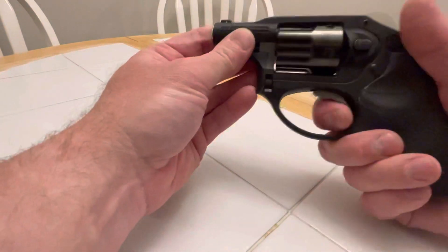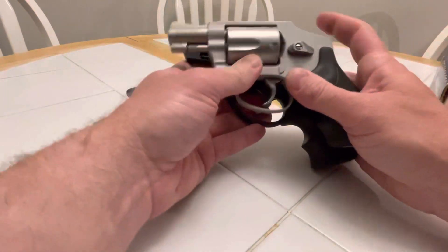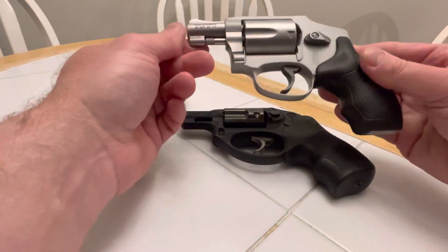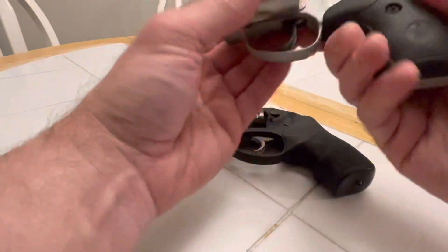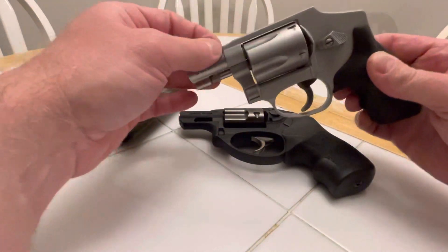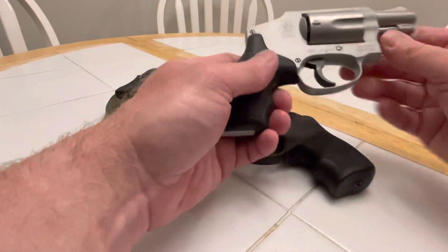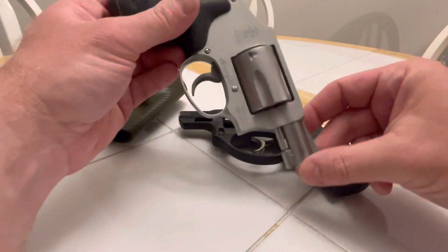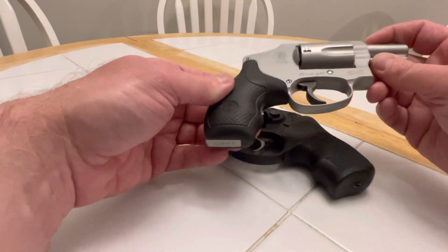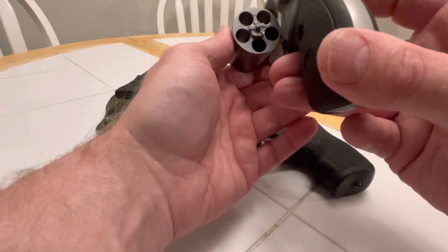The LCR trigger is so much easier than the 642. So the 642 is going to go up for sale — I only bought it because it was such a great deal, but I don't want to keep it. I don't like the trigger, and I really don't like not having a front sight. But it came with ammo, so that's a plus. It does look good and I think they look fantastic with some wear, but I don't think that wear is going to come from me. I actually listed it for sale about an hour ago.